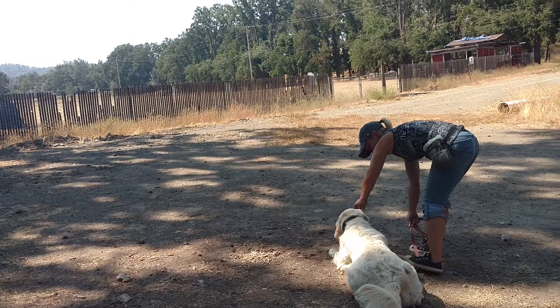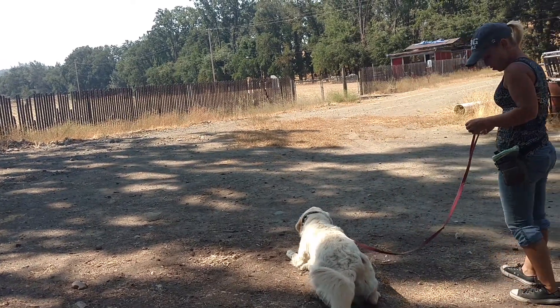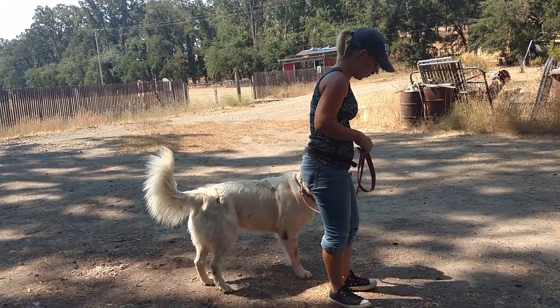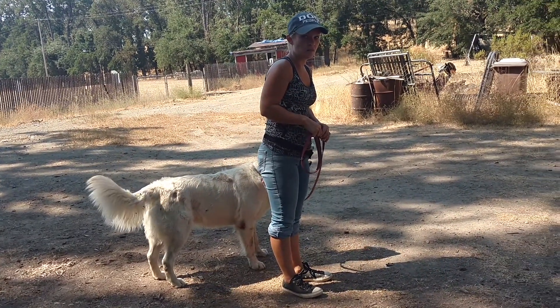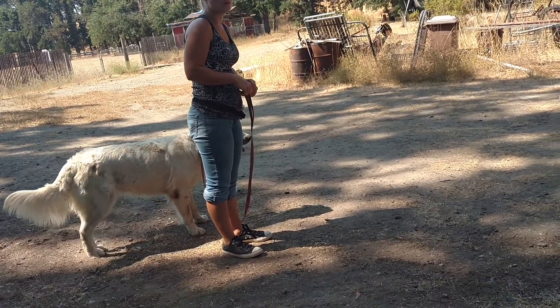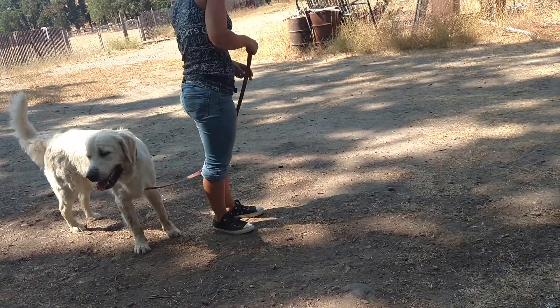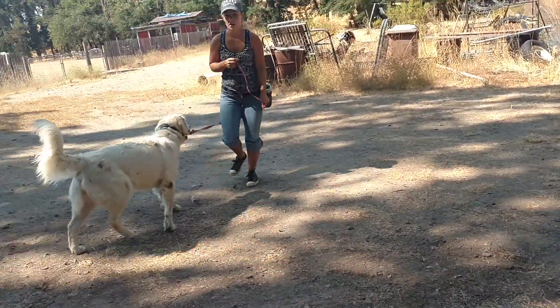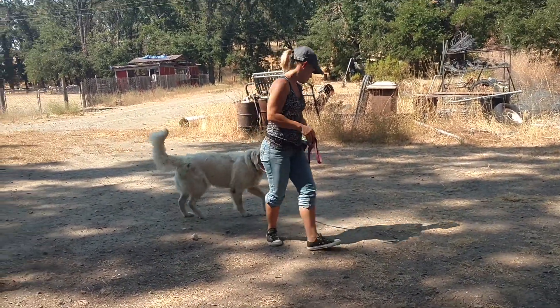Brittany is just using the cookie to lure his front end. Now you have to get that lure out. One thing you are doing is you're stopping and stepping on that leash — I want you to keep moving. Don't use the leash pressure because he will respond to leash pressure. Just hold that cookie there and keep repeating 'down' and walking, hold it kind of far down. Then you're going to wean that out, but keep moving until he goes into that down.